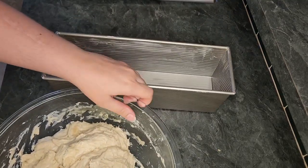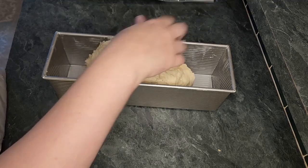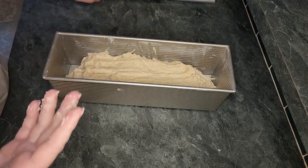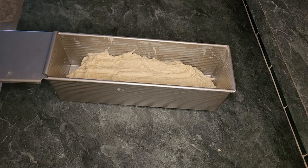Sometimes I mix longer and other times I just dump it straight in the pan depending on how tired or lazy I am. If you're using typical bread pans then you will just split this dough two to three times depending on your bread pan size. This dough will sit on the counter again for 8 to 12 hours. I start this at 9 a.m. and bake it after my daughter goes to bed at 8 p.m.